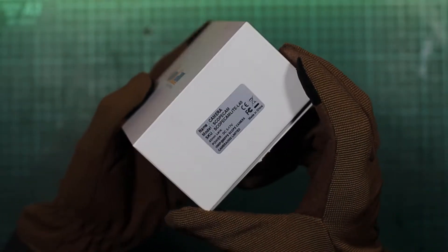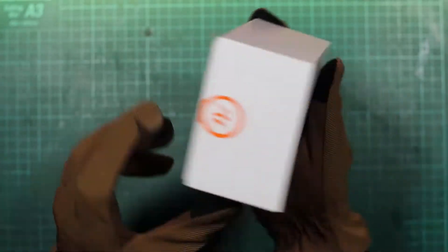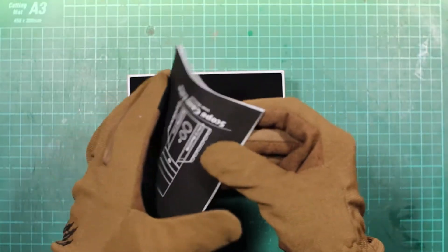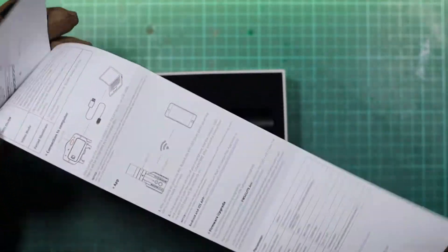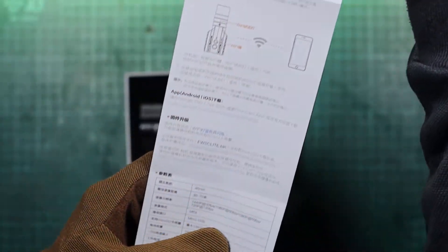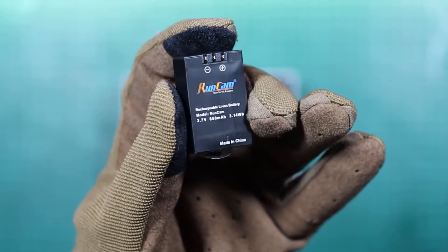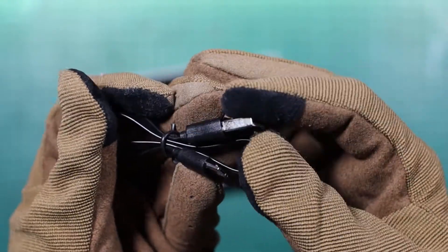Let's start with a small unboxing. The camera comes in a small white box with the Runcam logo and a sticker with the camera model. Inside we will find an operating manual in two languages — English and Chinese — the camera, battery, and the power cord.